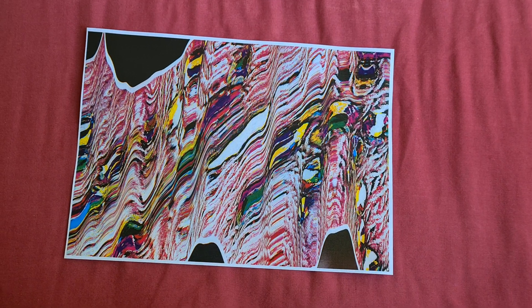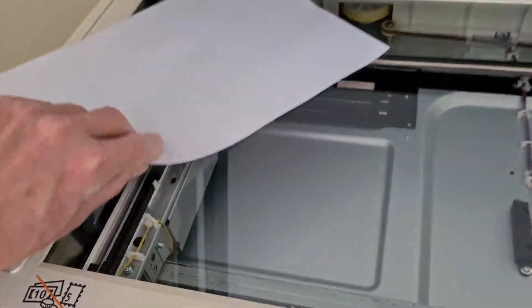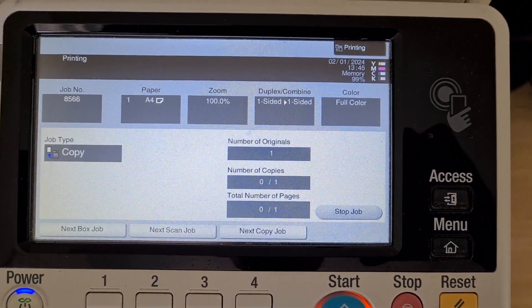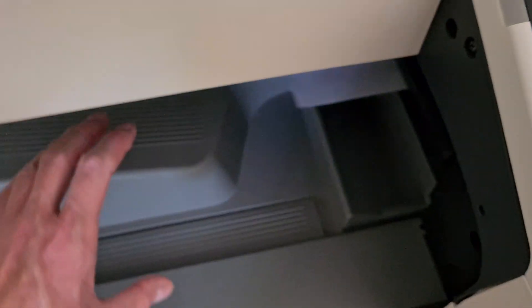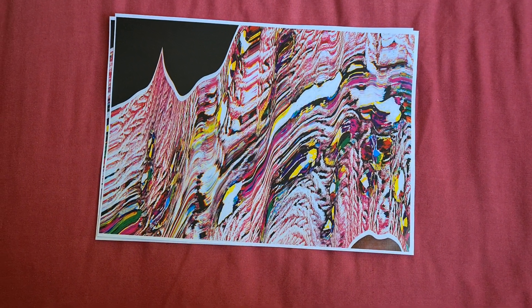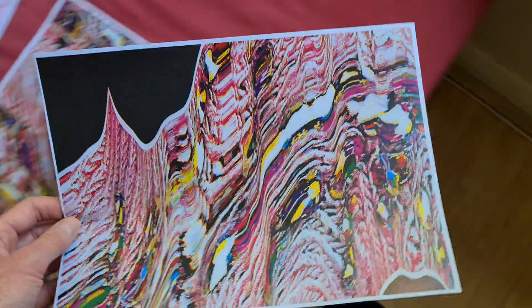That looks really quite interesting. I'm going to make this — this might end up being a marble piece. I do think we made it too dark, so I'm going to try another one. They look much the same as before. That's the first piece of the tree; this is the second one. I think we'll take the second one and make that into a movement — maybe make it into a marbled piece.